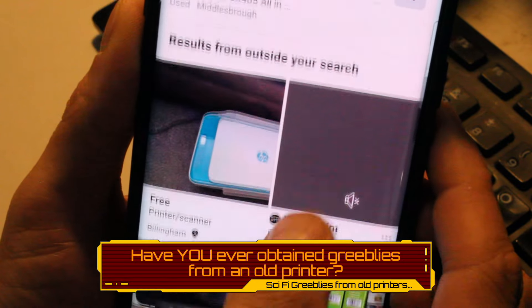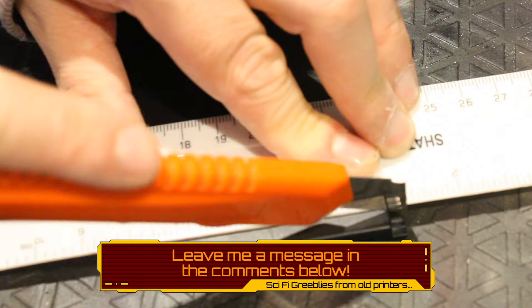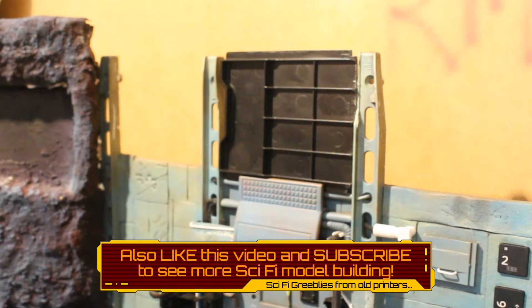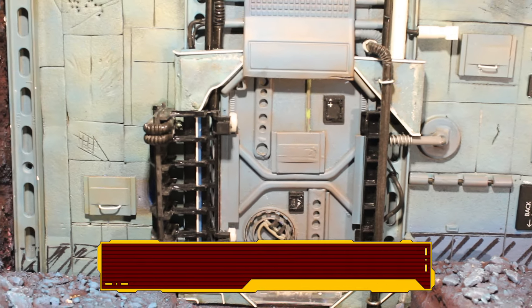If you have ever used the insides of a printer for building a model, then please let me know in the comments down below. And if you're keen to see more science fiction model building or any other electronic devices being disassembled for parts, then please hit the subscribe button and give the video a thumbs up.